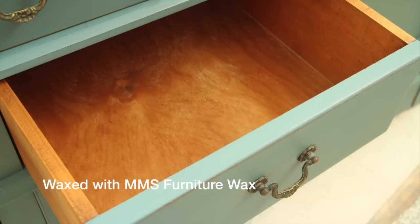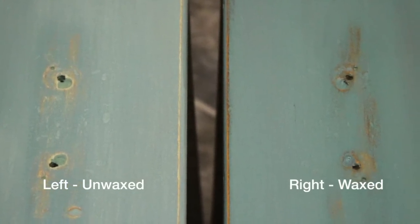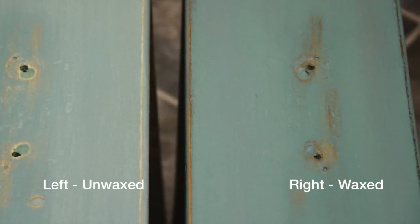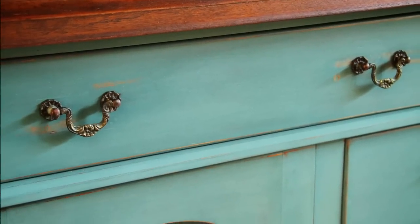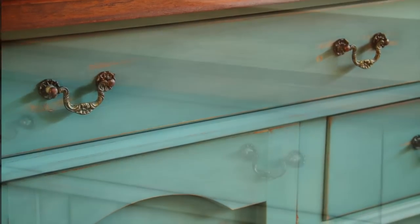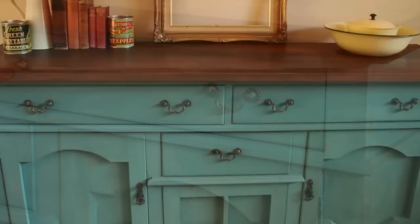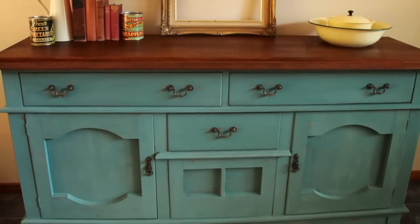Waxing is an important part of finishing your furniture and for this piece I used Miss Mustard Seeds furniture wax. On these drawers you can see I've waxed the one on the right just to compare the difference — the wax enriches and deepens the natural milk paint colours. You just apply that with a lint-free cloth and buff it till it's smooth. It also adds a layer of protection to keep the paint from chipping — and ta-da, there we are, finished sideboard.